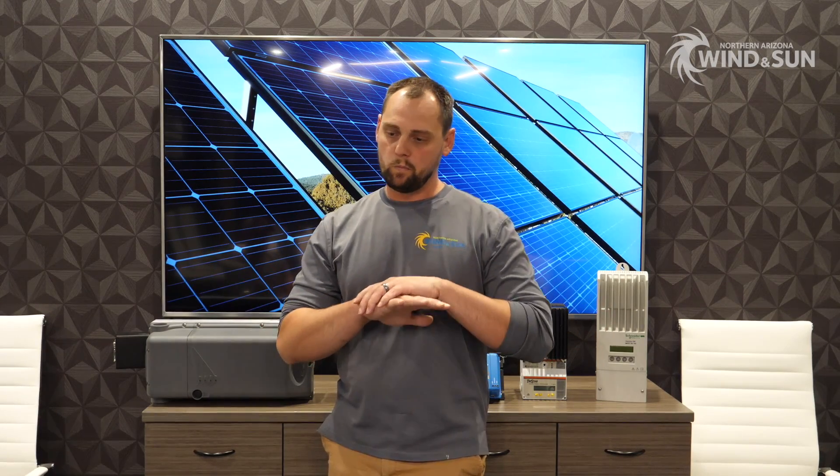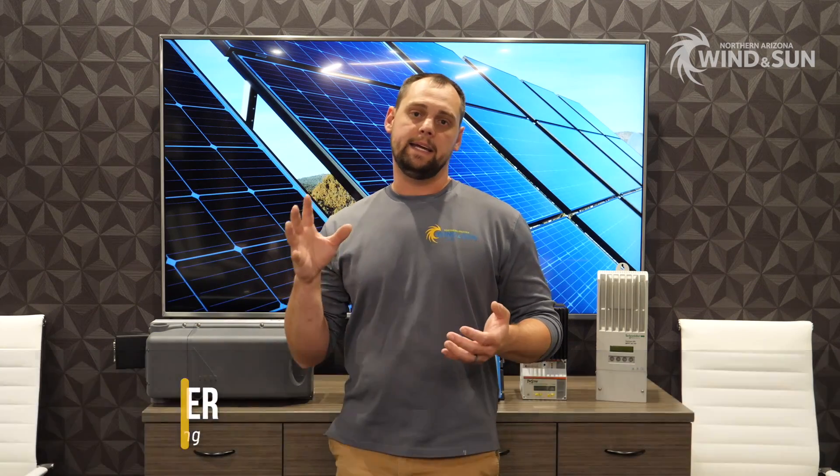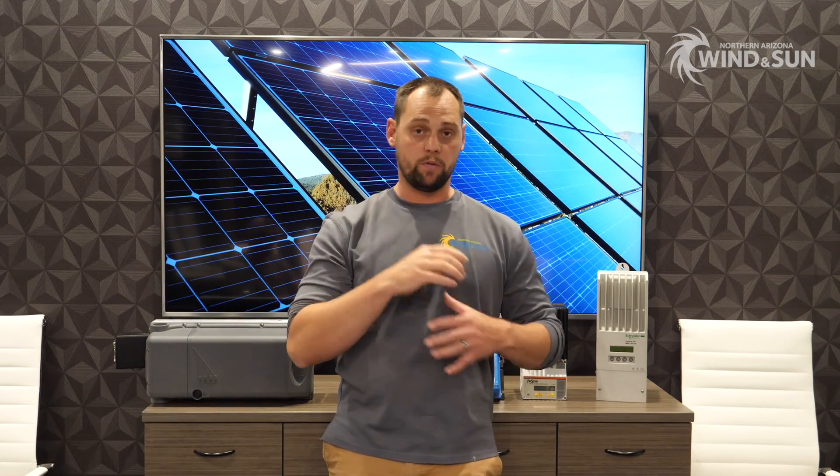MPPT charge controllers, in the last 10 years, are one of the most advanced developments in solar power delivery. Maximum power point tracking — that's what MPPT stands for — is where a charge controller can actually observe the maximum output of the solar array. It can track the maximum power point and deliver that power through the system. When a charge controller is maximum power point tracking, it sweeps the power curve of a module or array very quickly and finds the point at which the panel can provide the absolute maximum power, then uses that point to deliver power to the battery bank.